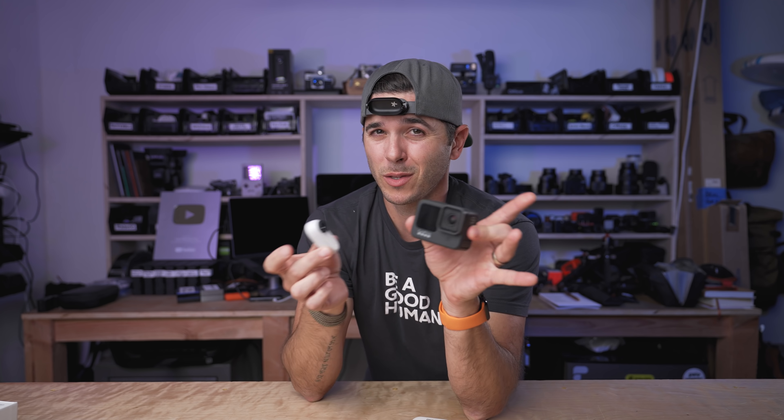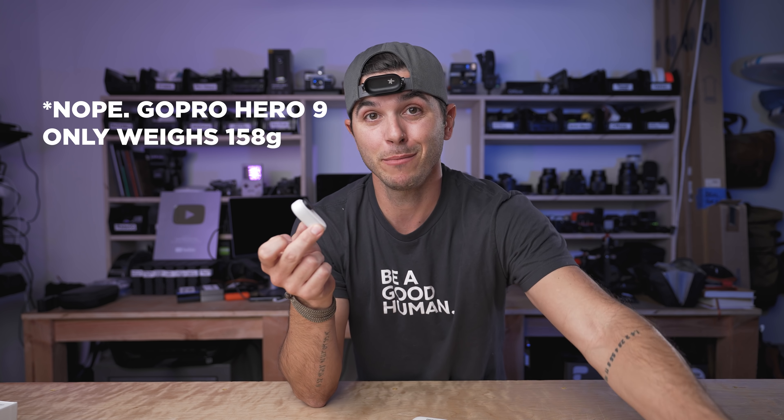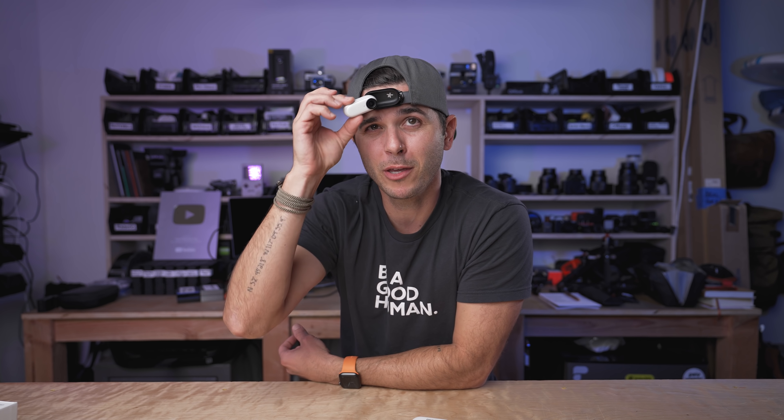The GoPro 9 actually got bigger than previous versions — it weighs somewhere in the range of 200-something grams, and this is 26 and a half grams. That just means you can fit this in places and get really cool shots. You can get super creative with where you put this thing. This will definitely be in my bag mainly for POV because I really like POV shots, and this is the easiest and lightest weight way to do POV. With a GoPro on your head, you really feel it. With this thing, you don't really know it's there.